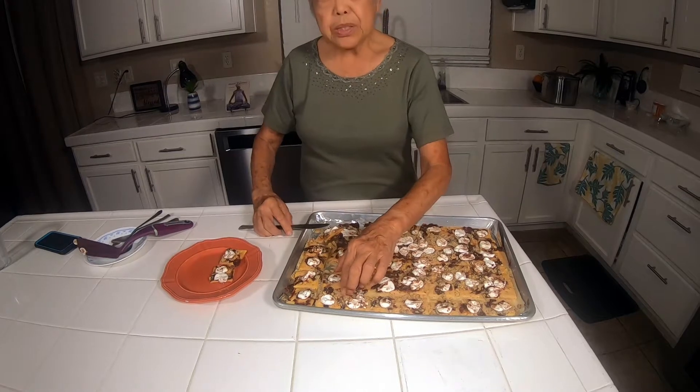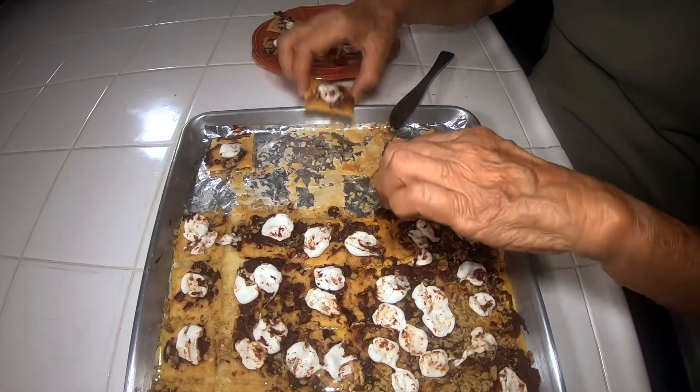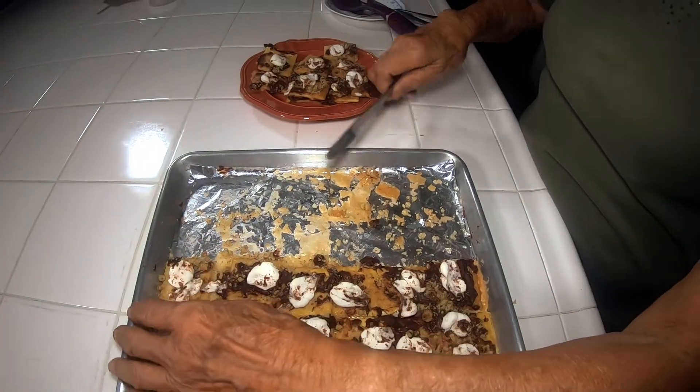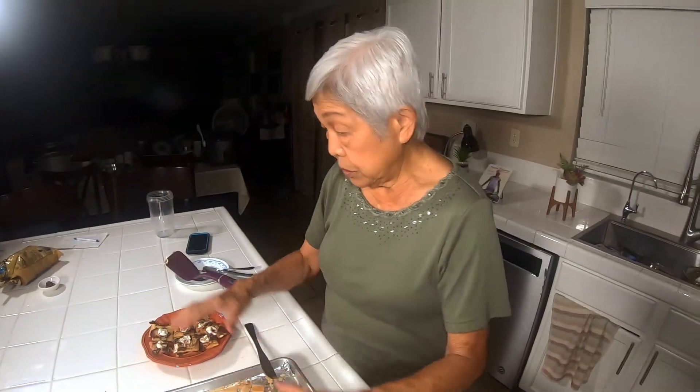It's best kept in the refrigerator so the chocolate doesn't get soft. Just keep breaking it apart and put it in the refrigerator because the chocolate stays firm — otherwise at room temperature it'll be too hot and everything will melt again. And this is how it tastes — let's do a taste test. Delicious! It's like eating candy. Everybody will love this.